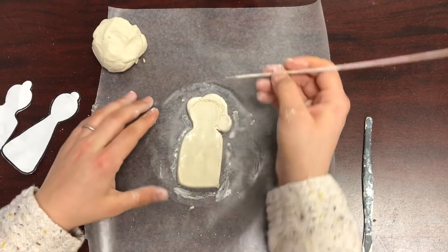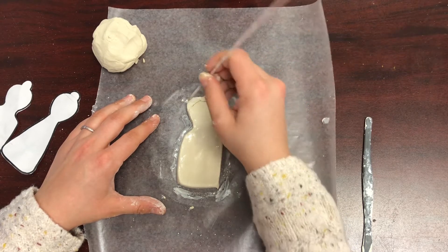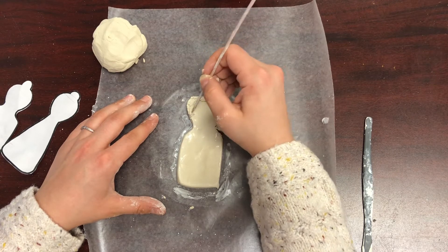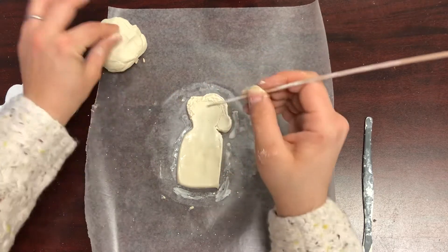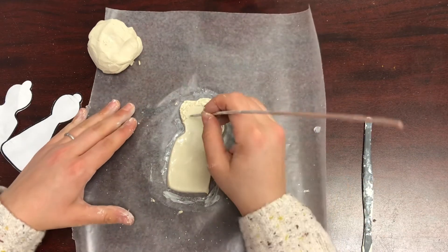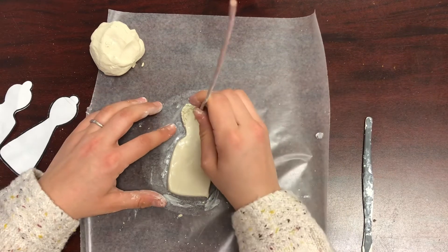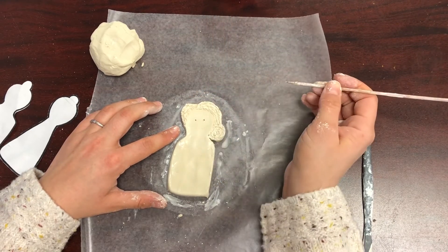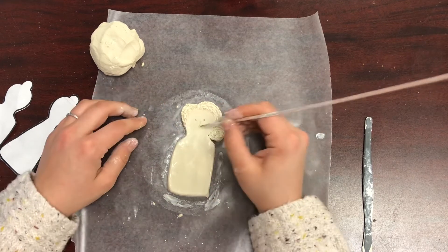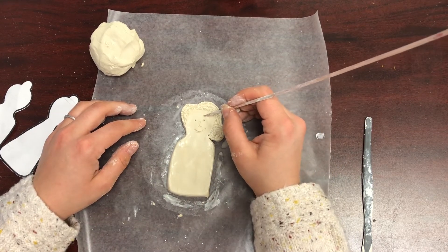Using your wooden tool again, we're going to start creating the details on your person's body. Using some simple lines, create texture on your person's hair — this really emphasizes the hair nicely. Next, start on the face: make two simple dots with your wooden tool for eyes, then use lines to make the shape of the nose and a curved line for the mouth. Add eyebrows as well.